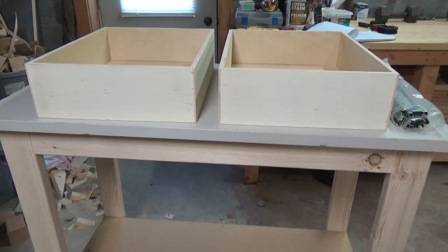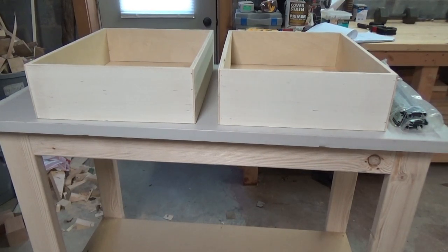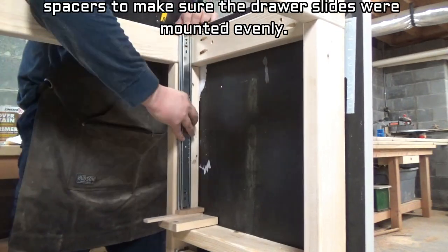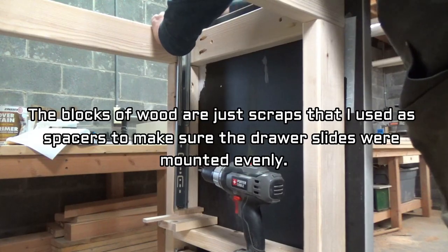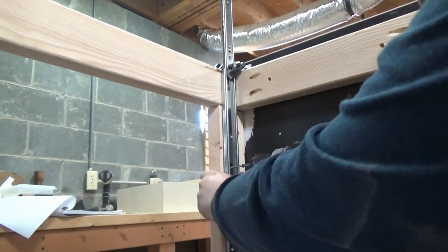After two quick glue-ups, I did a quick sanding with the orbital sander and ran over all the edges and corners with 220 grit. That just takes off any of those splintered edges you get with plywood sometimes, so I won't have to worry about getting a splinter when I reach into the drawer. Now I'm going to go ahead and mount the drawer slides on either side — I'm using 20 inch, 100 pound rated drawer slides, which I think will be perfect for this application.